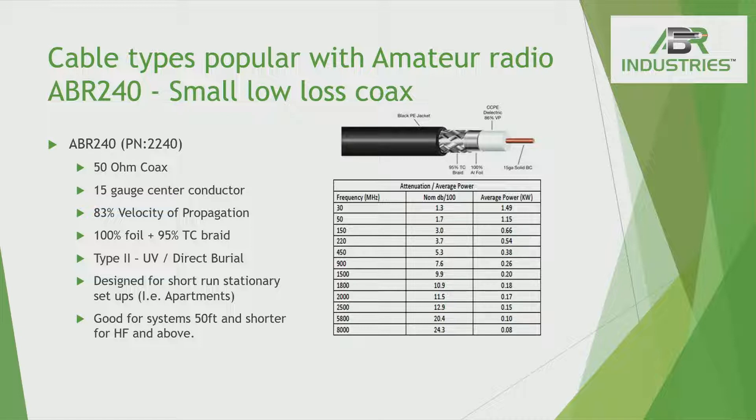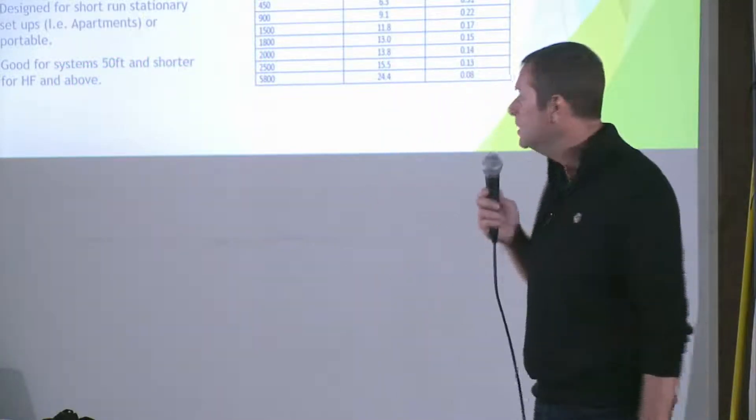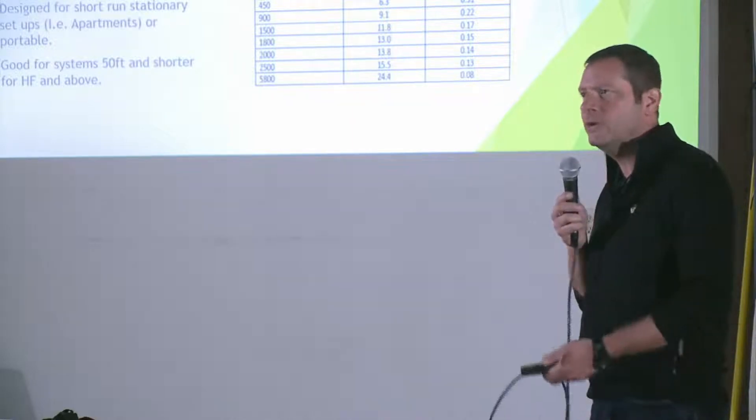The 240 solid — as we talked about before, everything is double-shielded outside of the 213. At 30 MHz you're looking at 1.3 dB loss and 149 watts. You can run a fair amount of power through there with fairly low loss from an HF standpoint, which is why we suggest the 240 and the 240 Ultra Flex. The Ultra Flex is a little bit higher loss and slightly lower power, but it's still an awful lot of power you can run through on HF. And relatively speaking, it's a very low loss for what you're running on HF, especially with the gain you're getting on your antenna.